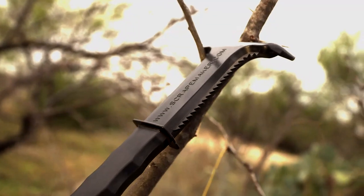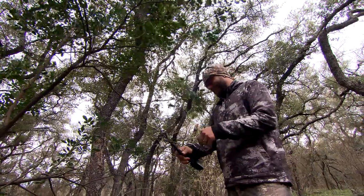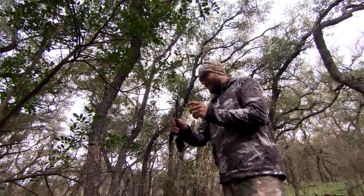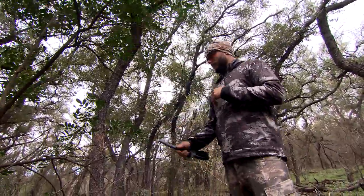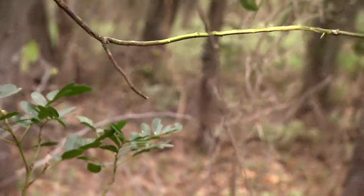Then we have the serrated edge. What we can do is go up to the licking branches and rip through them — it's like ripping antlers through that licking branch. It tears it up and loosens it, setting it up as a visual aspect for other bucks to see.